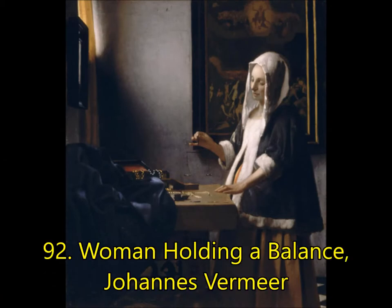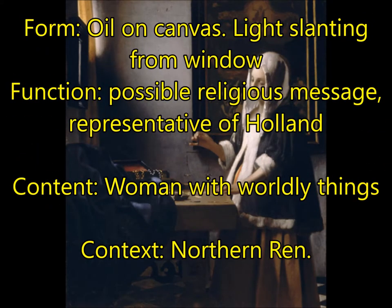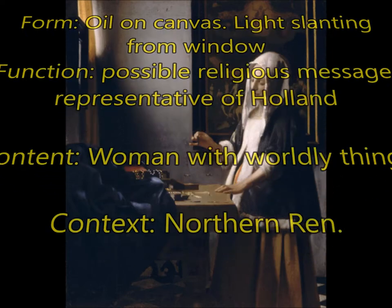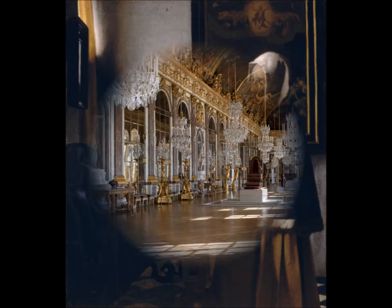Next, you're going to have Woman Holding a Balance by Vermeer. Vermeer was a master of the Dutch Golden Age. You should be able to identify a Vermeer because all of his oil-on-canvas paintings have light slanting in from a window on the left or right side, usually the left. For function, these all have possible religious messages and are representative of Holland — saying something about the people there. For the religious message here, a woman is holding a balance, balancing her worldly things on the table, possibly contemplating the balance between her worldly life and her spiritual life — her earthly items versus her eternal soul.